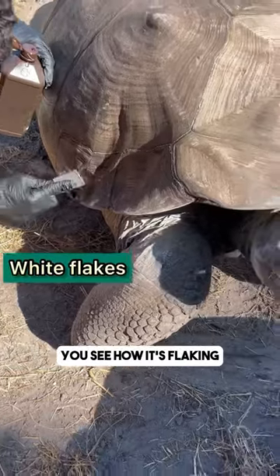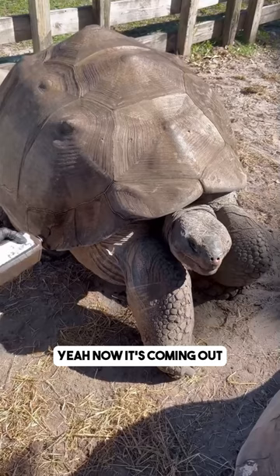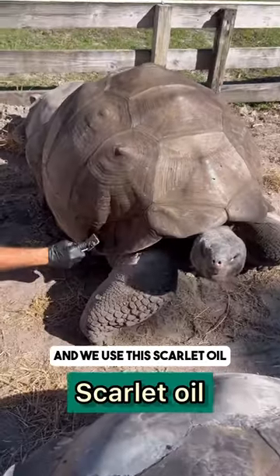You can see how it's flaking — all of that flaking going on. Now it's coming out. You can see all of the white flakes coming off as we use this scarlet oil.